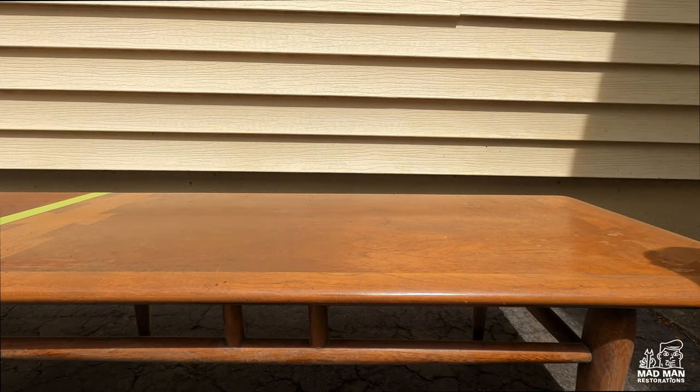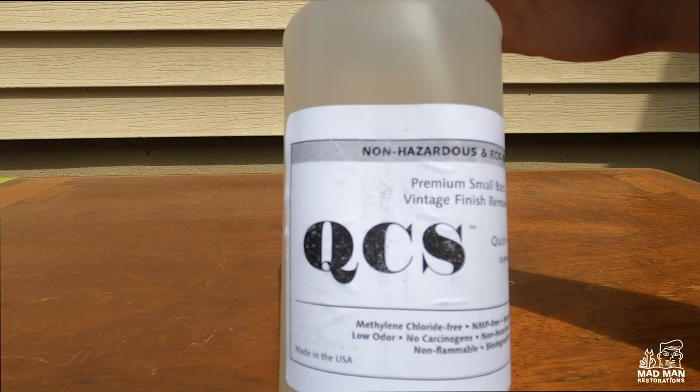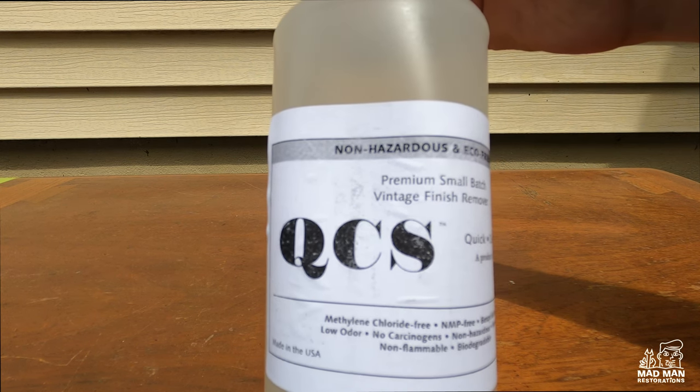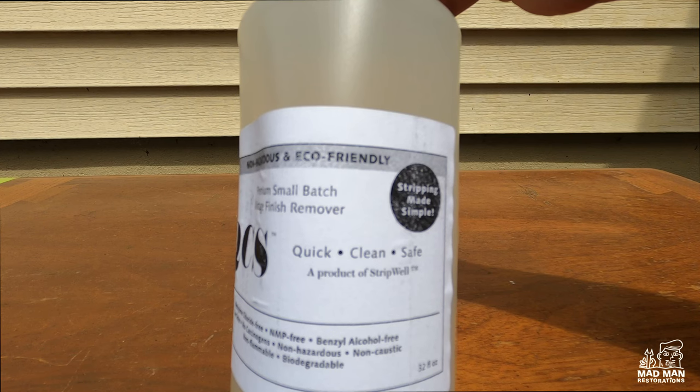Now for the third stripper — a brand new one called QCS, made by the company Stripwell. It claims to be non-toxic, low odor, and great at removing vintage finishes.